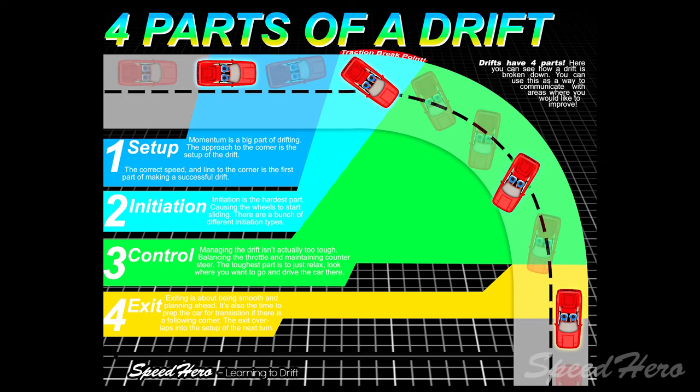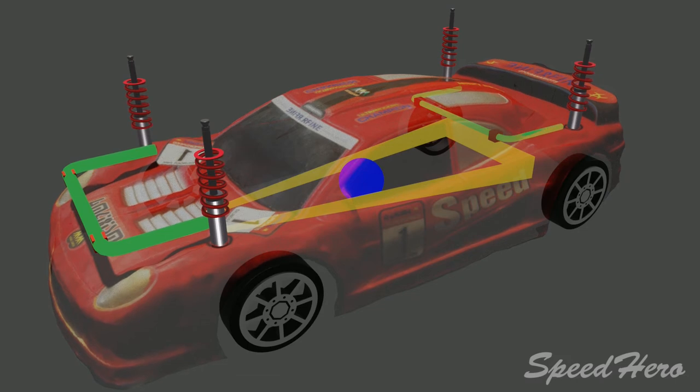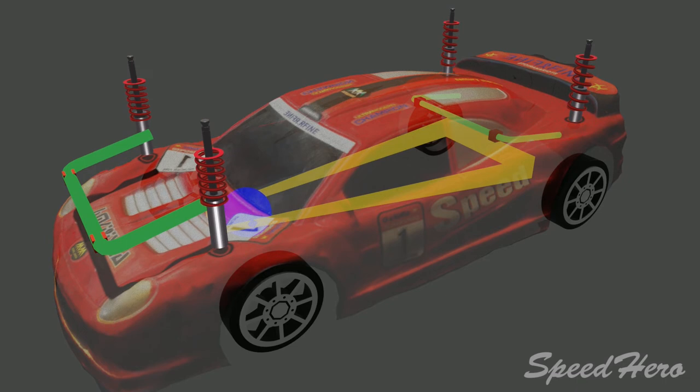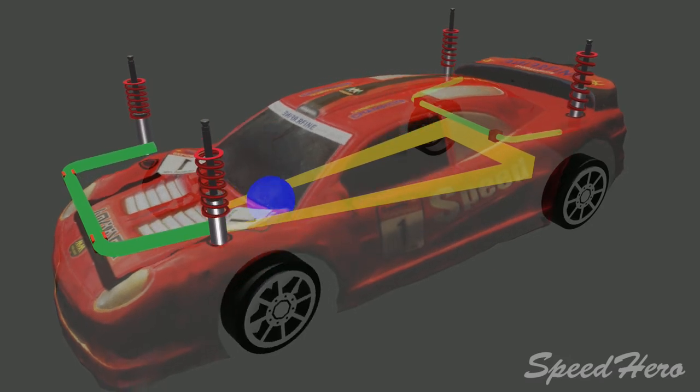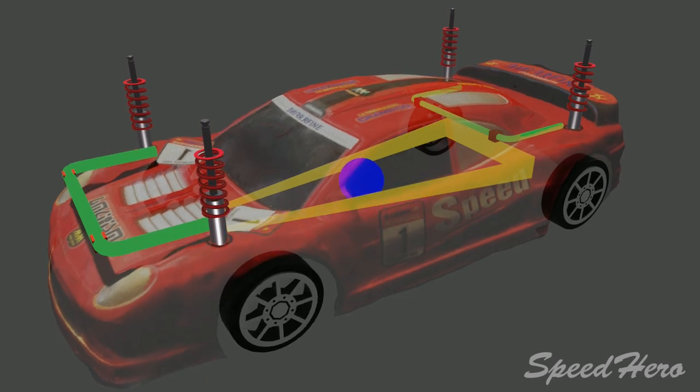Drifting has four parts: the setup of the corner, the initiation, the control point, and the exit. We can use the sway bar to our advantage to make drifting easier. By avoiding really stiff springs in the front, we can still allow weight to transfer to the front wheels to make initiations easier and smoother. But once the car begins to lean into the drift and begins to roll, because of the stiff front sway bar, it then naturally pulls the weight to the back tires — making the control point easier as well. We can now drift with more throttle, at a faster speed, at a higher angle, and be able to recover that angle because of the shape of our bounding box.